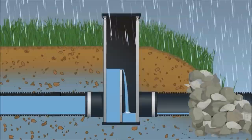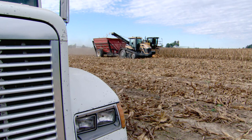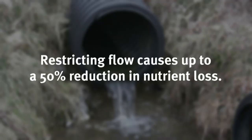When the farmer is ready for fall harvest, he removes the boards again. Once fall fieldwork is completed, the farmer sets the boards until the following spring. By manipulating the height of the water table in the soil profile, you are essentially acting as if the tile isn't there. The water continues to drain down through the soil profile past the field tile. By restricting the flow throughout portions of the year, research has shown about a 50% reduction in nutrient loss.